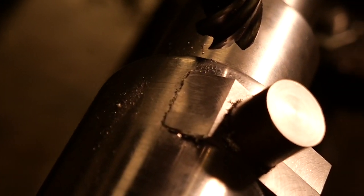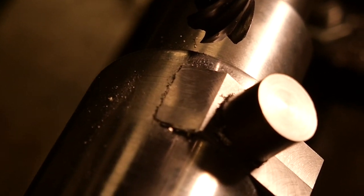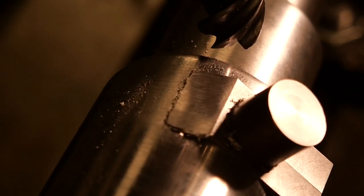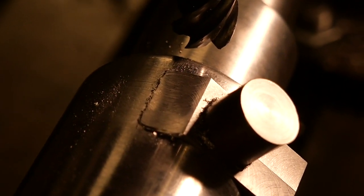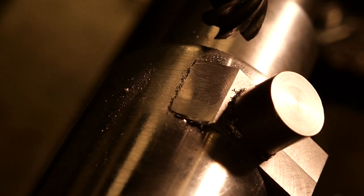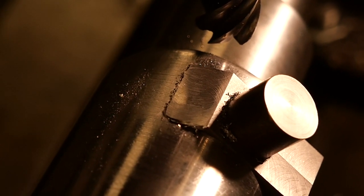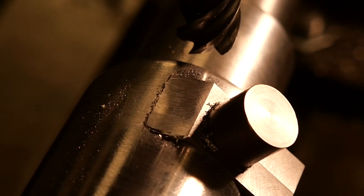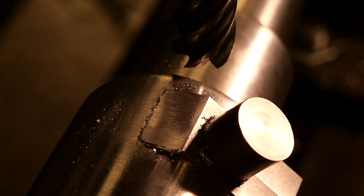So I've milled that shoulder almost down to the circumference of the barrel. I reckon I've got about 0.2 or 0.3 of a millimetre to go. I don't want to cut into the barrel itself — I want it to blend in smoothly — so I'm not going to video this part; I want to concentrate on what I'm doing and I'll take a photo of the end result.